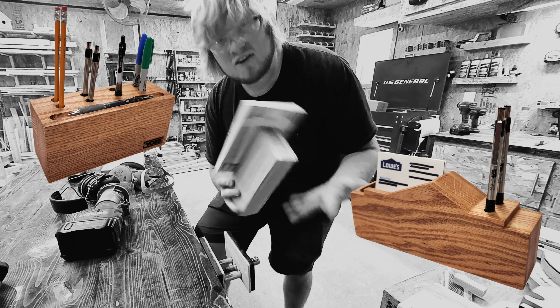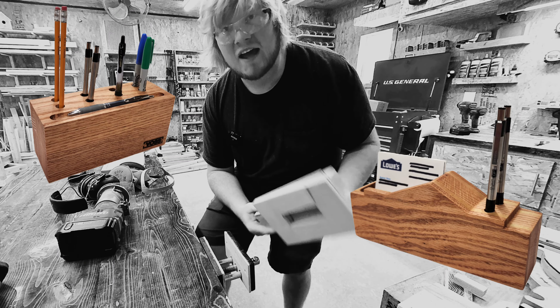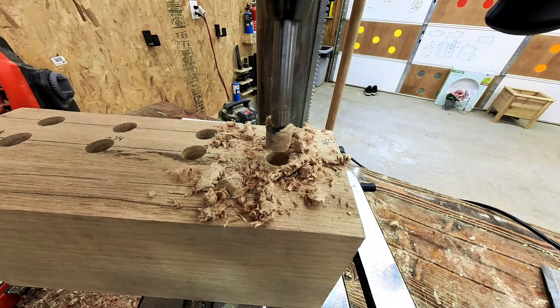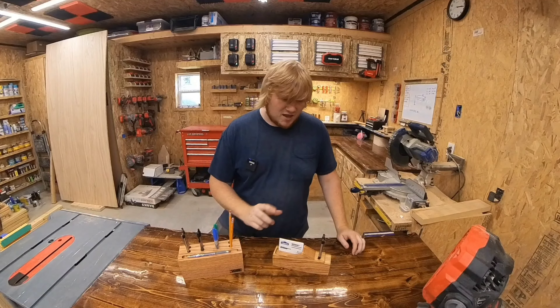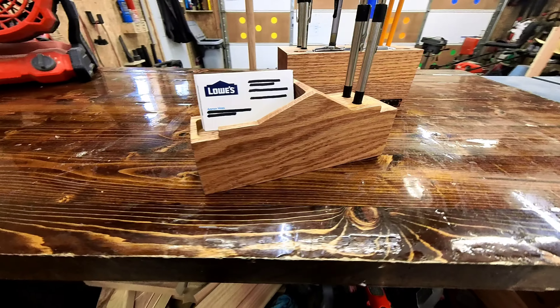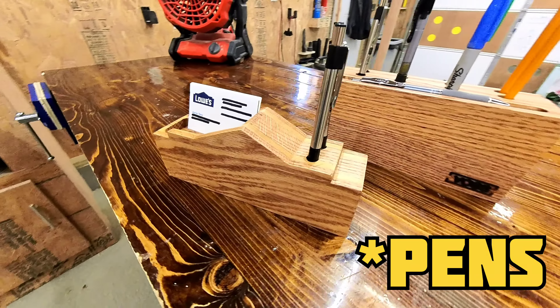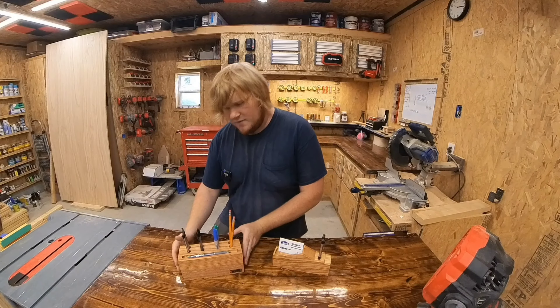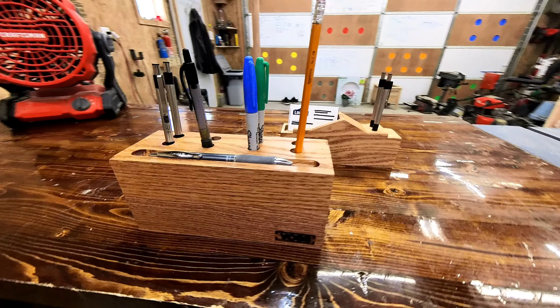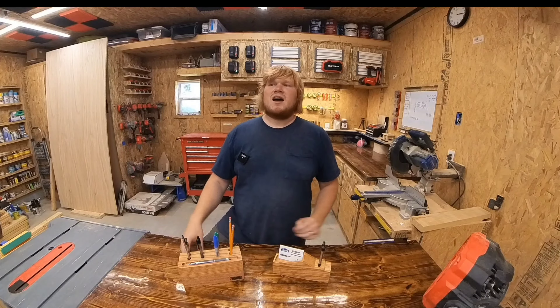What is up my party people! Today we are going to be building two variations of pin holders. The first one, which is for my boss's boss's boss, has a spot for some business cards and two pin holders. The other one, which is for my wife, has a spot for pins, markers, whatever fits her fancy, and a horizontal pin spot.